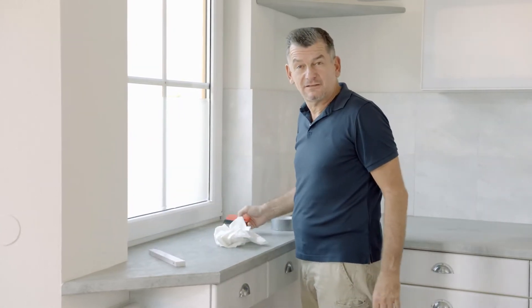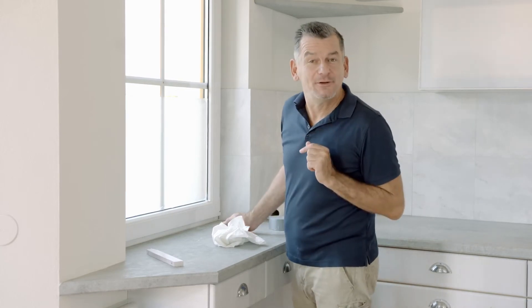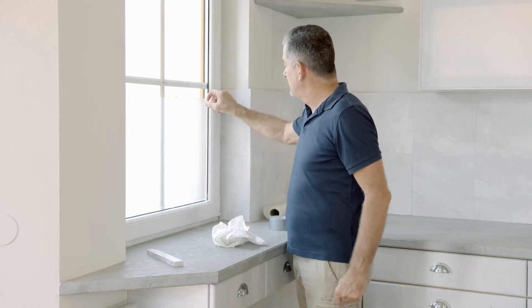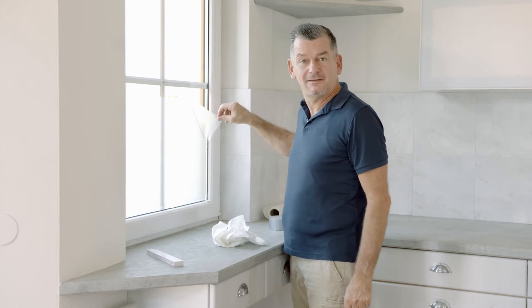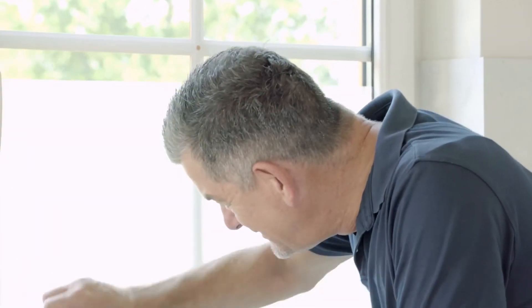It's the fastest and easiest to install privacy screen ever in the world. And it even moves with you. When I move out, I'll just take it with me and reuse it in my new home. What a cool thing, and what a cool idea.